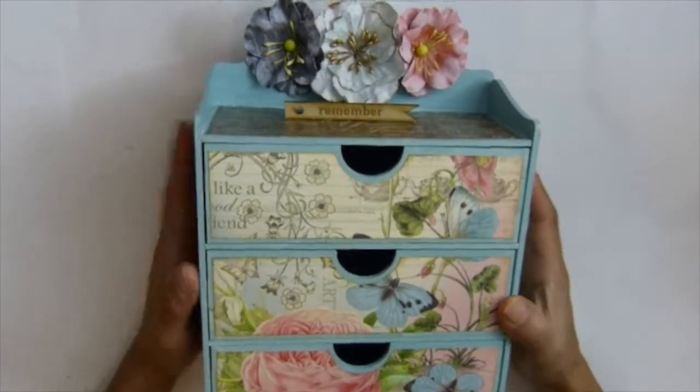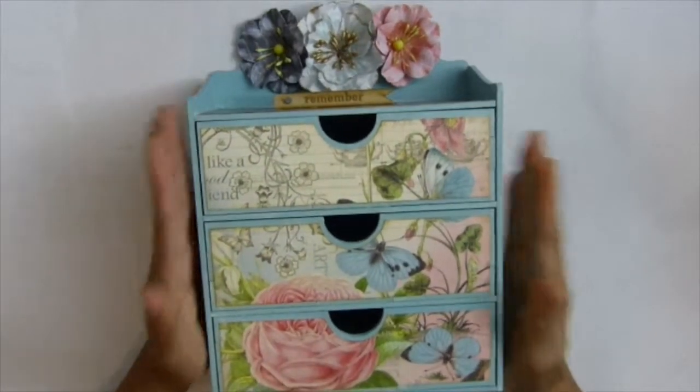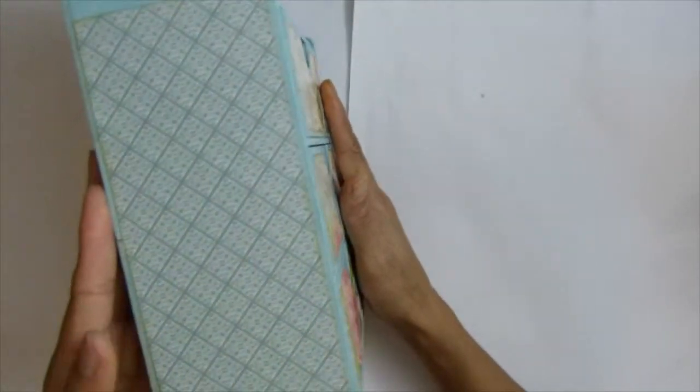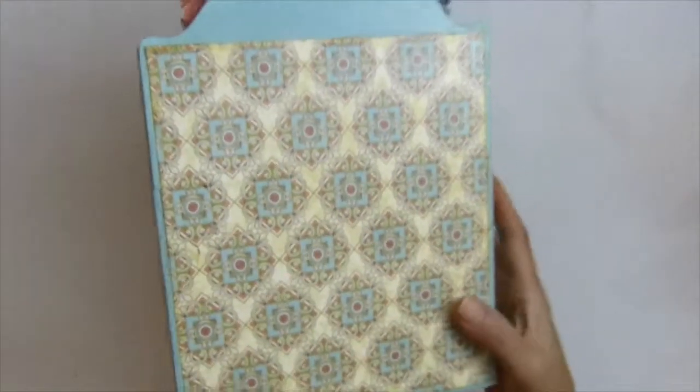The first time I put it together first and then painted it — I didn't like it. But I think I like this one better. I painted it first. I love this one better, guys. See that on the back there.